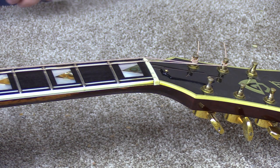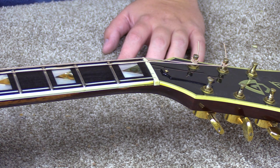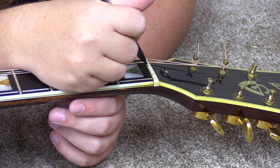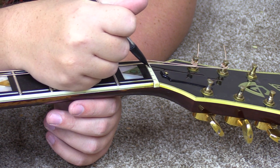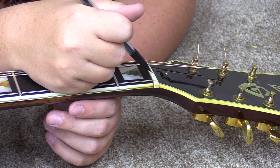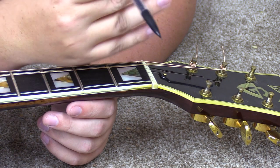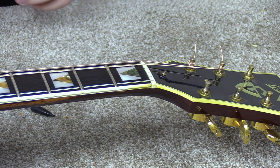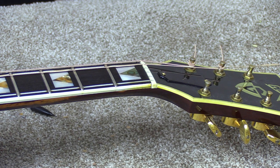If you ever have tuning issues, one of the first things to try is lubricating the nut. They sell all sorts of products for that, but on the really cheap side you can just take a mechanical pencil, push the lead out a little ways, and run it inside the nut. That puts graphite in there which allows it to move a little smoother. If you accidentally get some on the top of the nut, the eraser is usually abrasive enough to take it off. That should allow the strings to slide a little better even if the slot is just slightly tight.